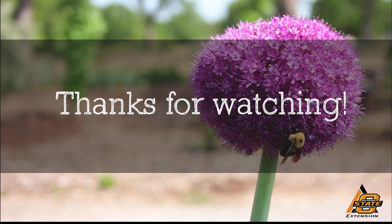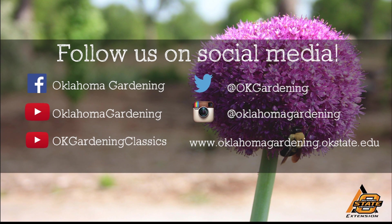We hope you enjoyed this video. It's part of our Oklahoma Gardening YouTube channel. You can also find even more videos on our OK Gardening Classics YouTube channel, and join us on social media for great gardening tips, photos, and discussion. Thank you.